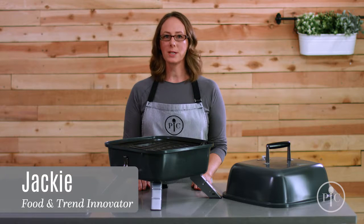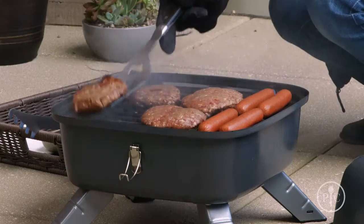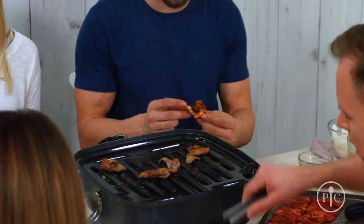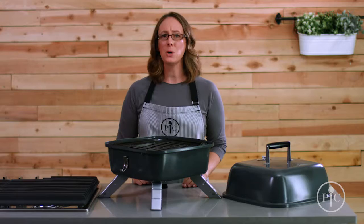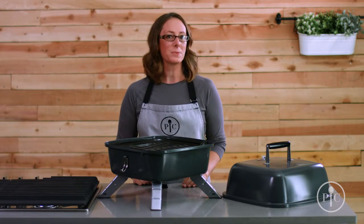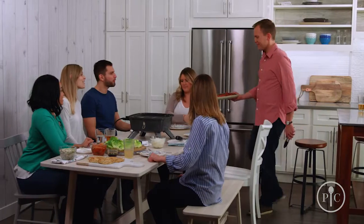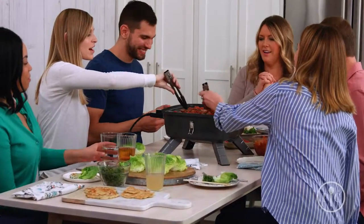Our indoor outdoor portable grill is two grills in one: a charcoal grill for outside, and you can easily transform it into an electric grill. Since it combines two types of grill into one compact design, you'll save tons of storage space. It's great for people who live in apartments or smaller homes, and for times you want to take your grill to go, like for a picnic or tailgating. No matter where you are, the cook can be part of the party — have your friends gather around the grill and have fun cooking and socializing together.